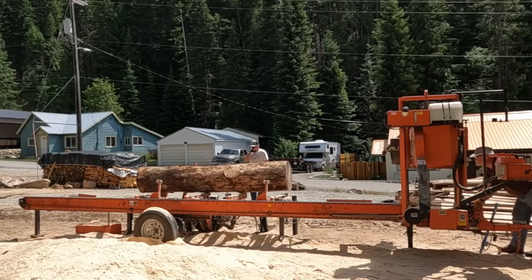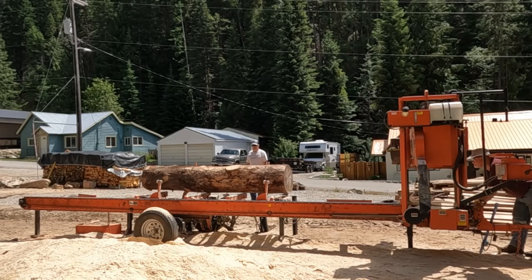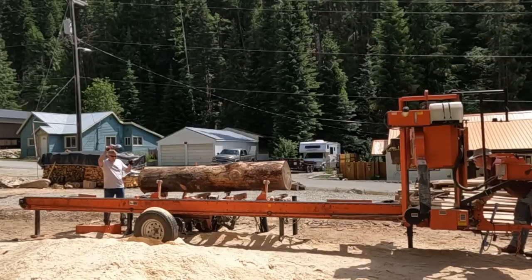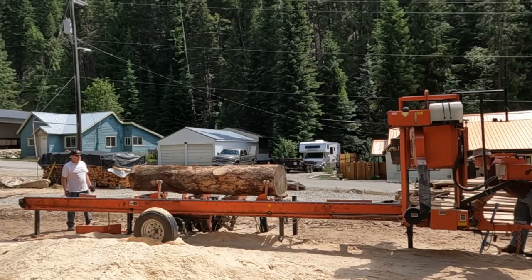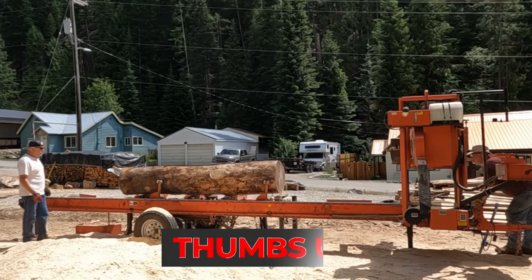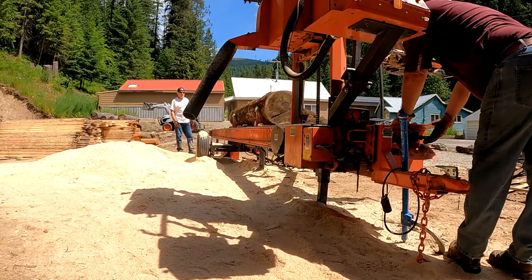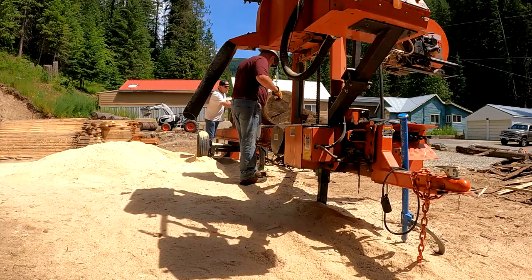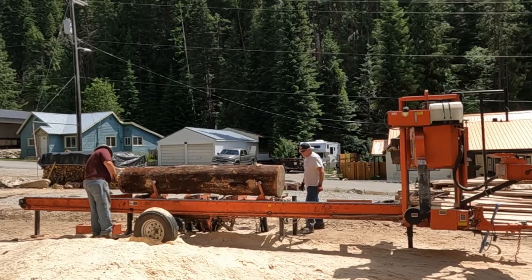Hey folks, welcome back to the channel. In today's video we're going to get a couple big ponderosa pines milled into one-by-six. This is the Wood-Mizer LT40 portable sawmill in action. If you like watching sawmill videos and enjoy seeing what it takes to take raw logs and turn them into lumber, this is the video for you. We're going to knock down two good-sized ponderosa pines into one-by-six knotty pine paneling. After the wood dries — about eight to ten weeks — it'll have to be planed, edged, and turned into tongue and groove.